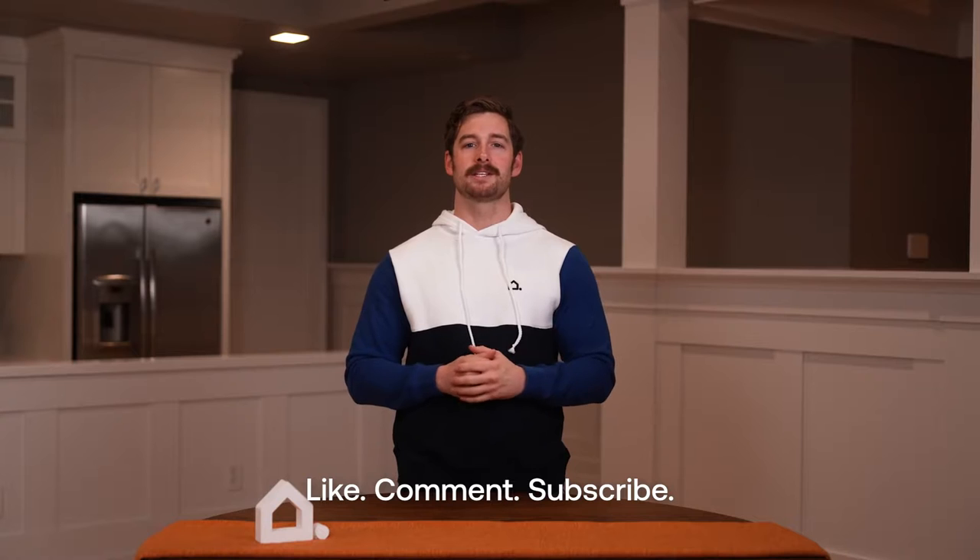Thanks for watching and don't forget to like, comment, and subscribe by clicking the bell notifications so you know when we upload new content. Bye for now.